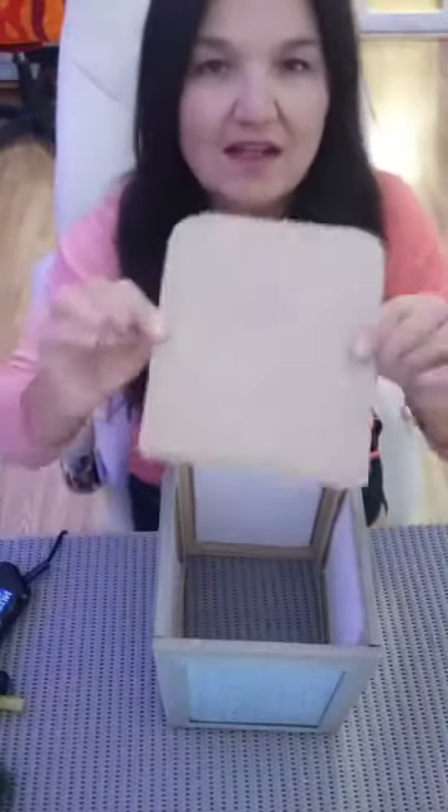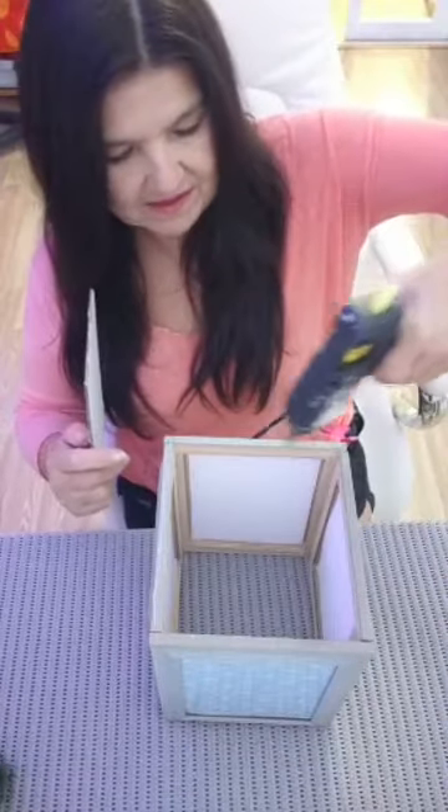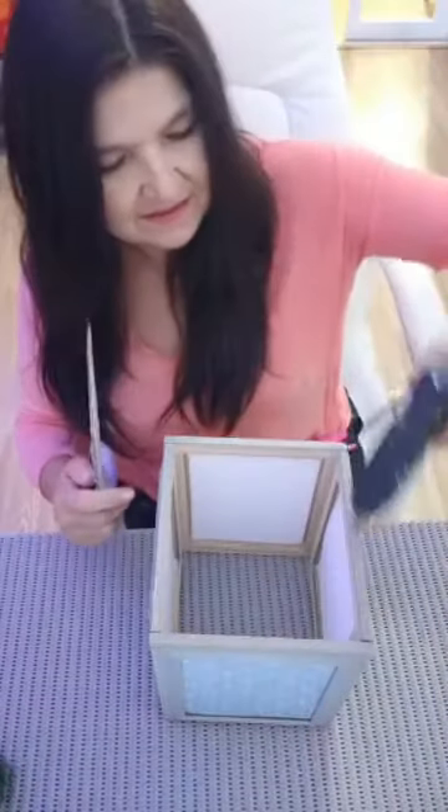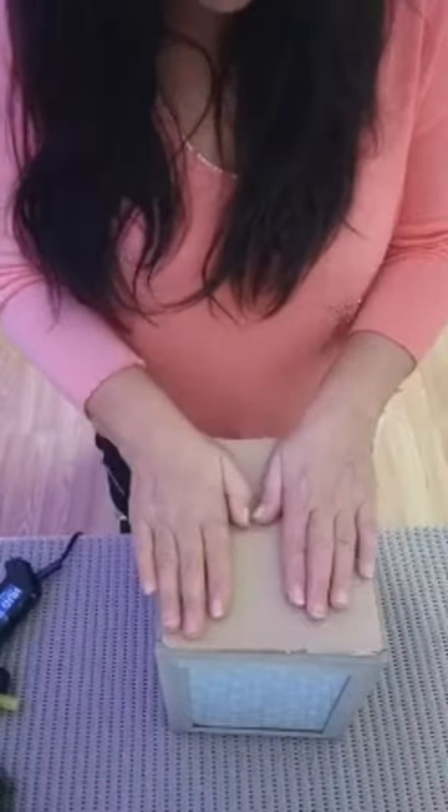And then you're going to cut yourself some cardboard - really thick, strong cardboard - like so, and we're going to cover the top bit. My plug just fell down. And we're going to stick that to the side, make sure it's tight, hold it down. We're going to flip it over, and there's your lantern.